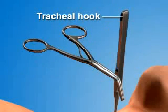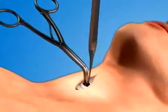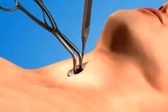While holding the hook with your non-dominant hand, use your dominant hand to place the troussodilator into the trachea. Spread the blades open to dilate the opening in a vertical direction.